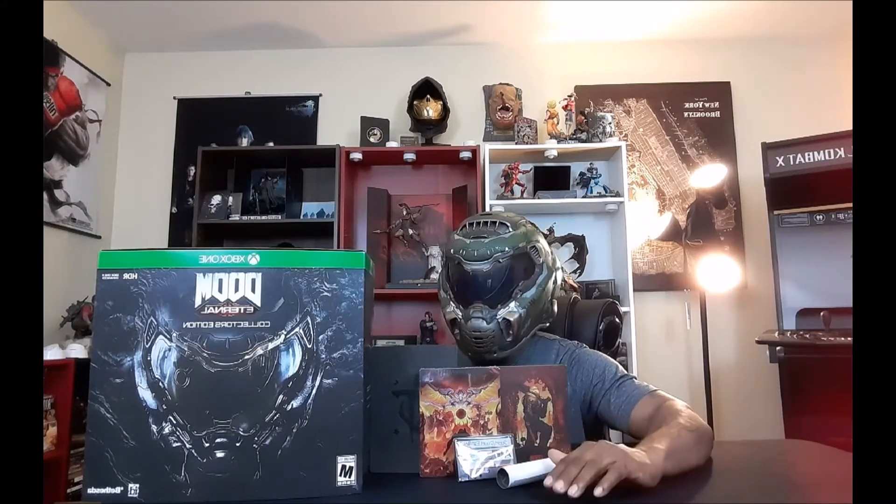What up YouTube, it's your boy Lloyd back again with another unboxing. It's finally here — tonight we're gonna be unboxing Doom Eternal Collector's Edition for Xbox One, developed by Bethesda. That means HDR and Xbox One X enhanced, so for those who have the Xbox One X, you're playing the best version hands down. With no further ado, let's get started with the unboxing!